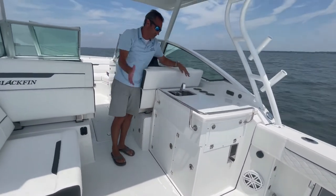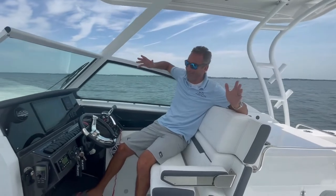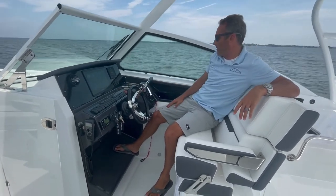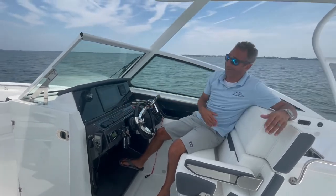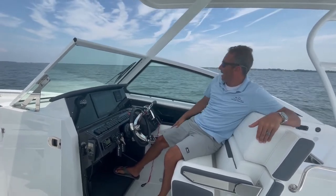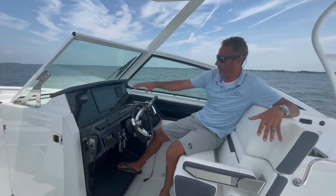Obviously you've got your sink, which you can put a top on it and make this a flat, solid surface. Here we are at the office, one of my favorite places. You can see you have really sleek automotive-style gauges. Your dash is super clean. You have your traditional rocker switches, which is awesome — there's nothing to go wrong, they're simple and easy to read. This has the new Mercury helm, you've got JL Audio, and you've got a Garmin 12-inch chartplotter, all right here at your fingertips.